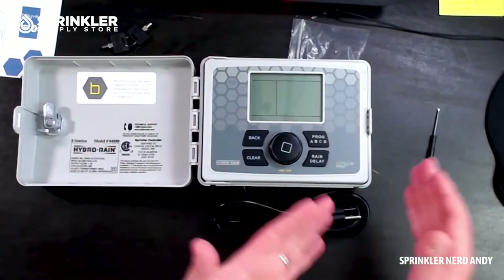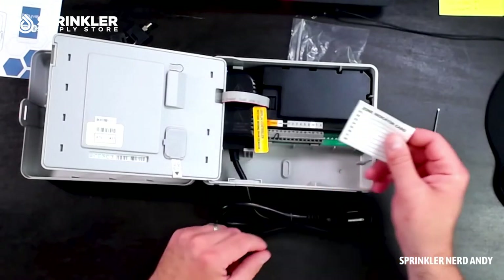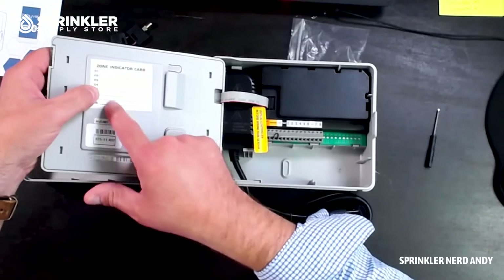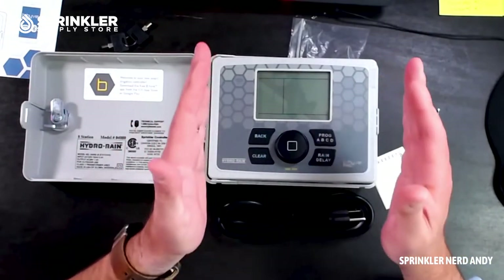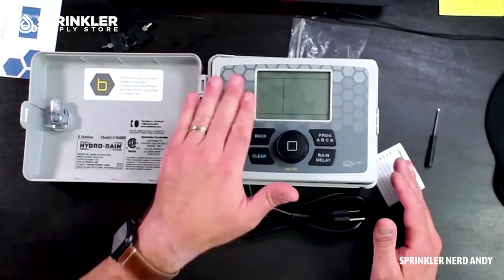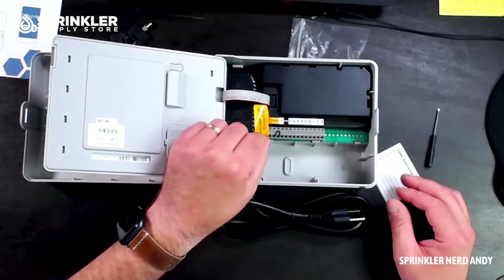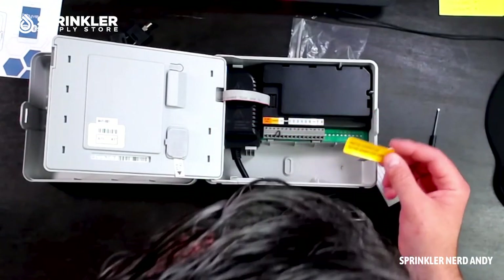Inside the enclosure there's a handy zone chart sticker you can affix for quick reference. That said, the whole point of this controller is to operate it from your phone. I've been experimenting with this controller at my house and I do everything from the app — I only ever go to the controller itself the very first time to connect it to Wi-Fi. After that, everything is done from your smartphone.